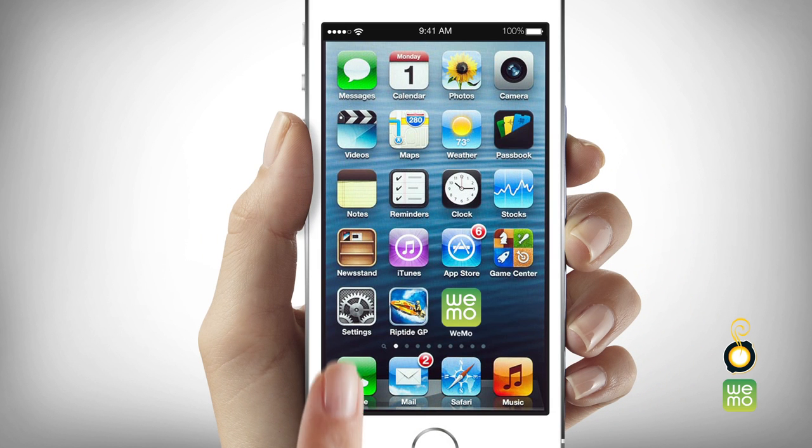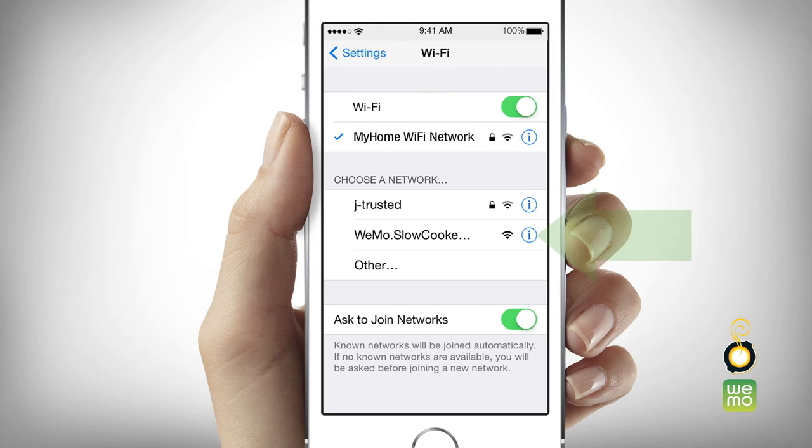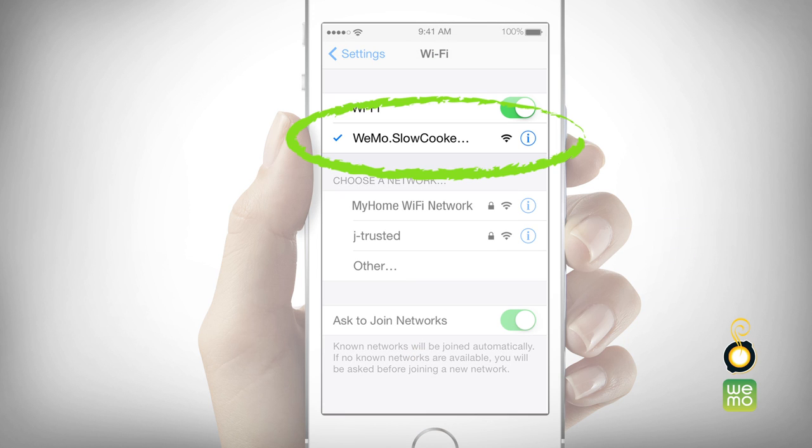Open the settings menu on your smart device and select Wi-Fi network. Your smart slow cooker will automatically appear as a Wi-Fi network. Select WeMo slow cooker. A check mark will appear once you are successfully connected to your smart slow cooker.